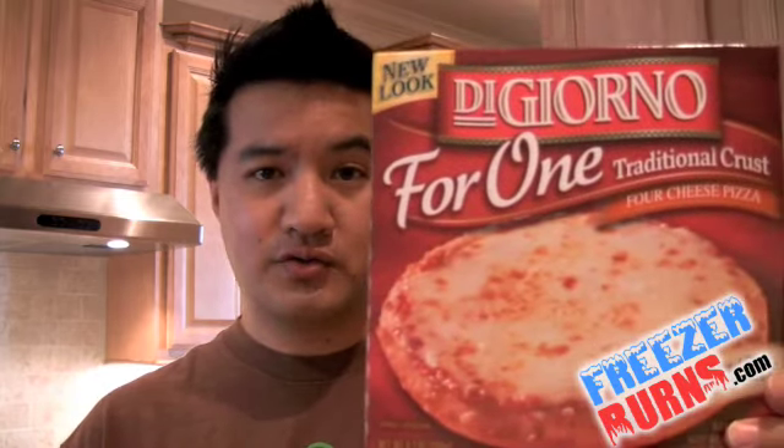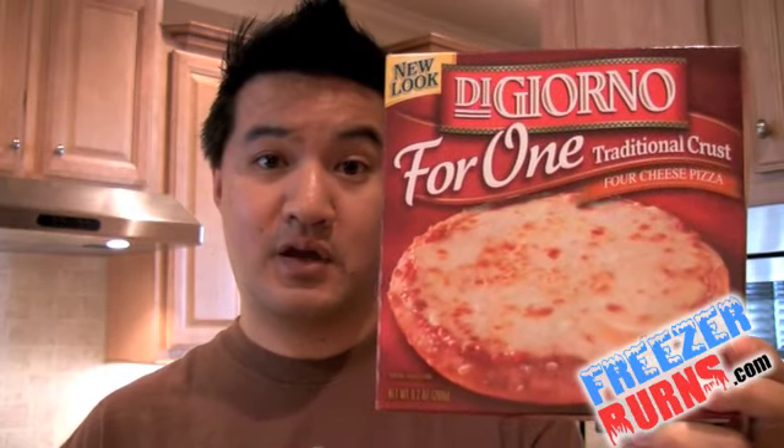This is the DiGiorno's for one, four-cheese pizza. I give this four stars. Until next time, I'm Greg, the frozen food master. This has been another episode of Freezer Burns. I'll see you next time.